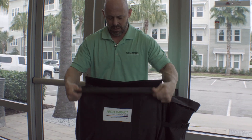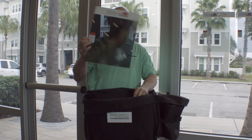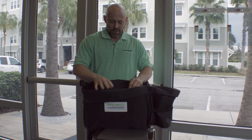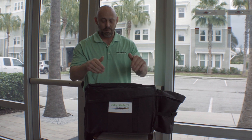Inside of the sales kit, we have slots. These slots are made so that your sales boards can go in without touching each other. There's plenty of slots for many different manufacturers, different types of films — whatever it is that you use, you'll have a slot to hold that board.